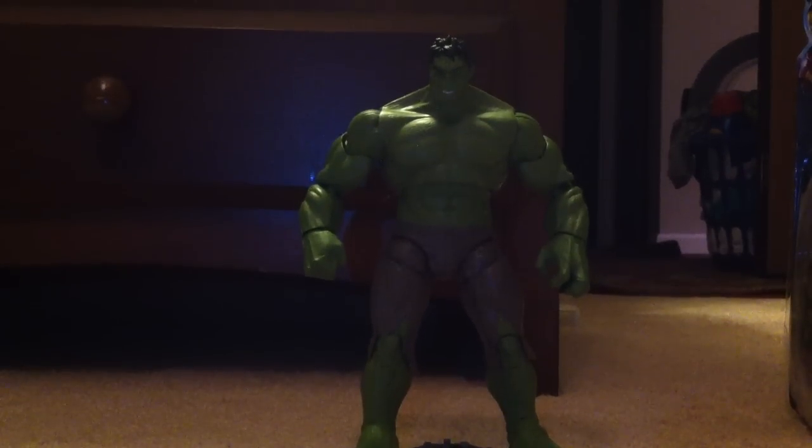Hey YouTube, it's BarreroTVLive, and I know it's kind of dark, but here we have a review of the Avengers 6-inch Marvel Legends Movie Series Hulk.